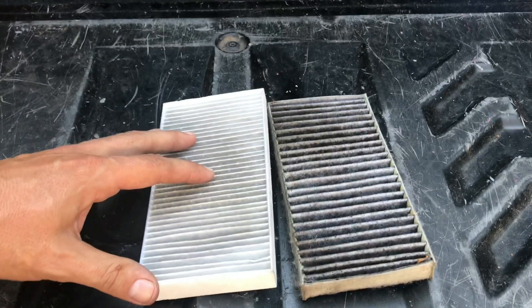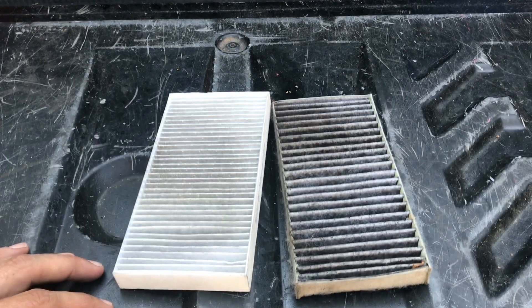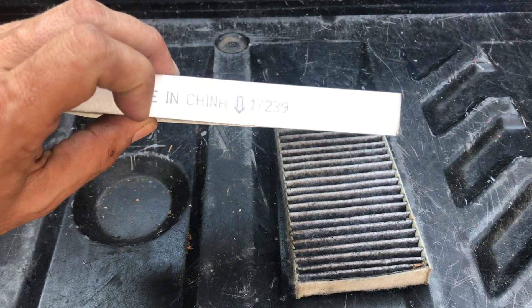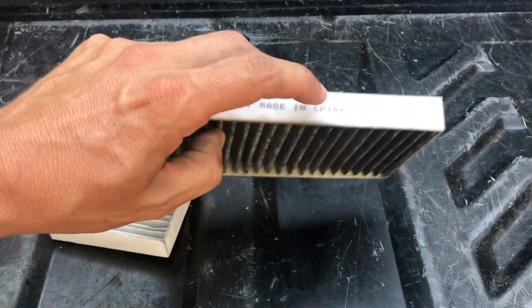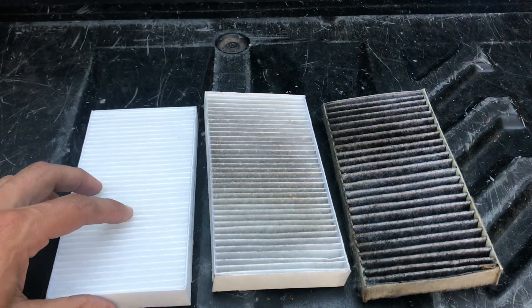I'm not going to walk you through the reinstall — it's really simple, just a reverse of what we've already done. One thing to keep in mind regardless of the filter you buy: they do have directional arrows on them showing which way goes down. Same thing with this filter here — airflow goes down. Just for fun, here's one of the new Delco filters compared to the old six-month-old Delco filter. Look at the difference.